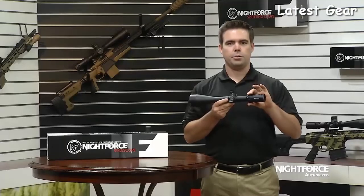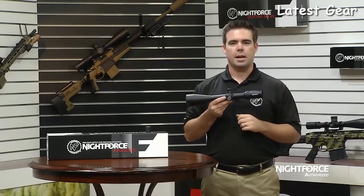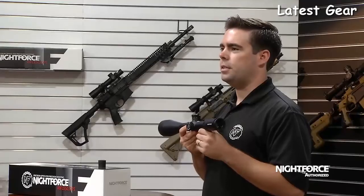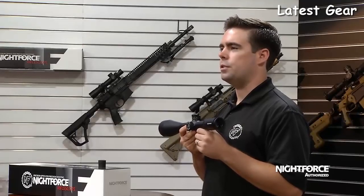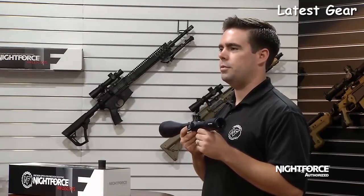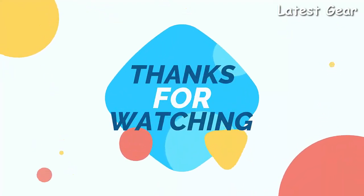Moving to the rear of the scope, you have the power zoom ring and a fast-focus European-style eyepiece, allowing for fast and easy diopter changes. The 5-20x56 SHV rifle scope offers a high-magnification but affordable solution for today's shooters, hunters, and varminters.